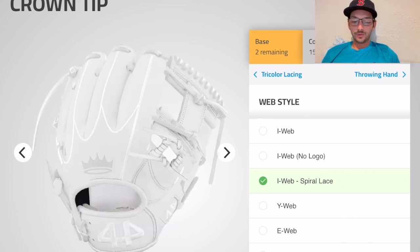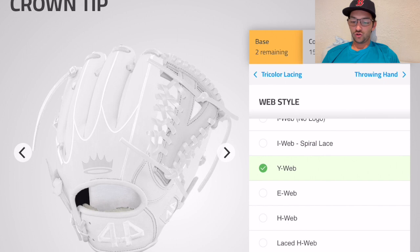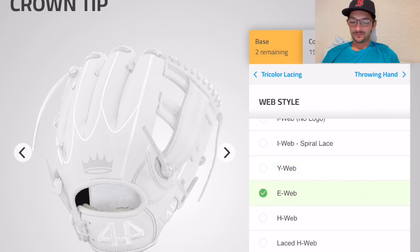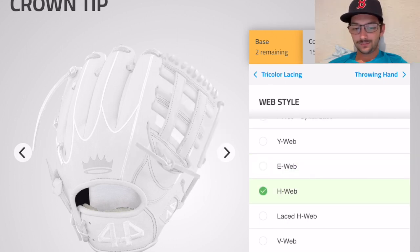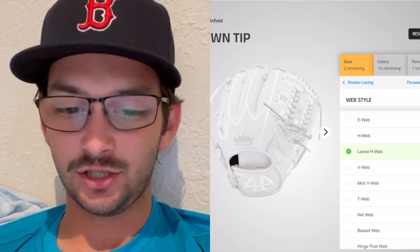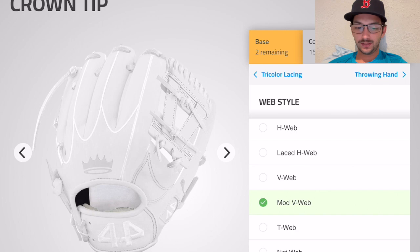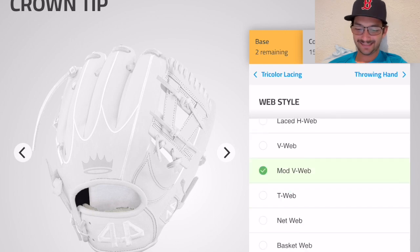Got a couple little dreadlocks going on your web there, that looks pretty cool. Y web — nah. E web, H web — too many lines, tic-tac-toe on this thing. V web — that's kind of like the E web but with a little split action. The mod V web is looking pretty slick.